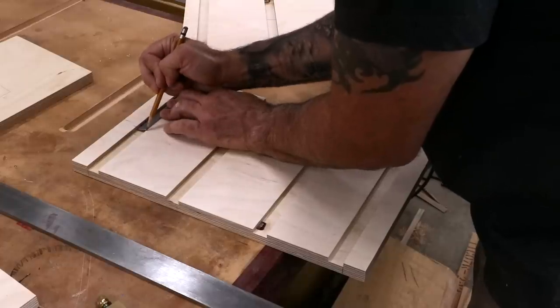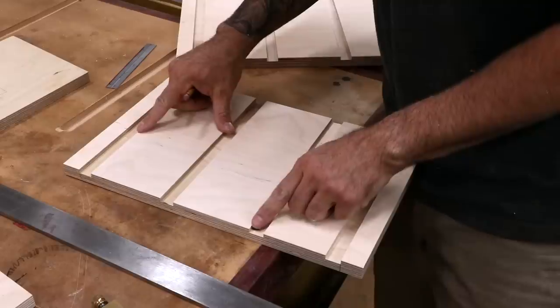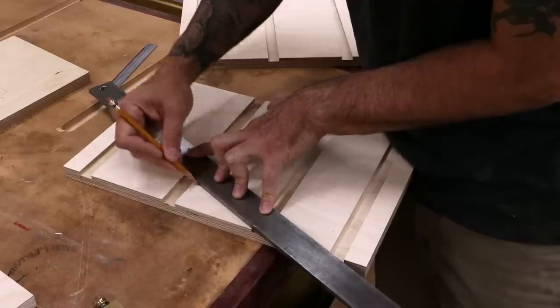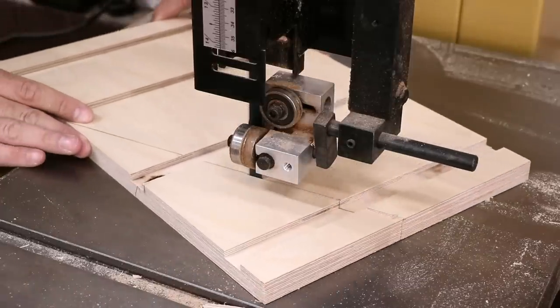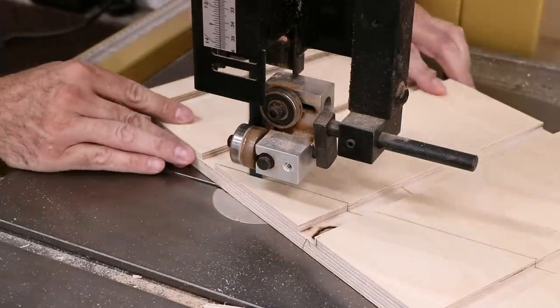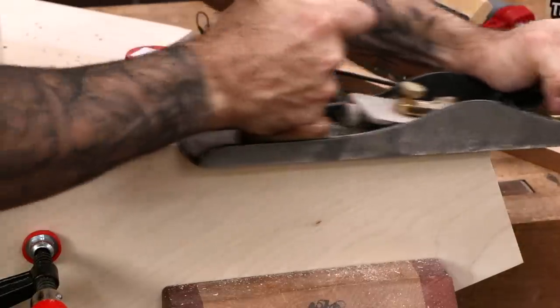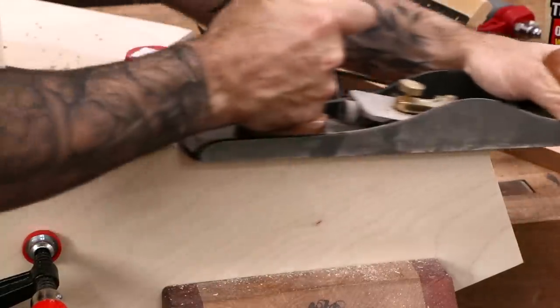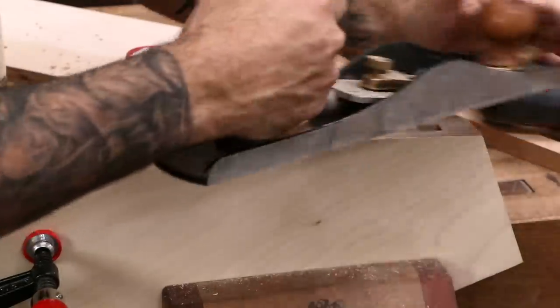To draw the taper, make a line at the bottom of the top dado, six inches in from the back, then draw a straight line to the top of the second dado. After cutting both pieces at the bandsaw, I'll gang them together to make the profile consistent on both pieces. And now I'll make thousands of hand-tool woodworkers cringe by using my jack plane on plywood. Feel the burn!